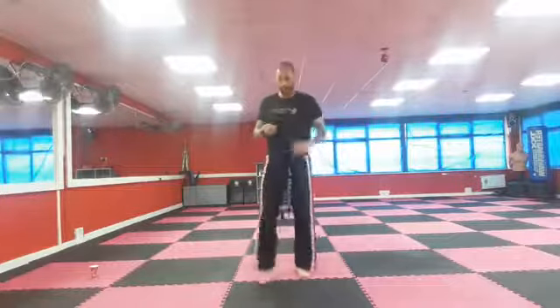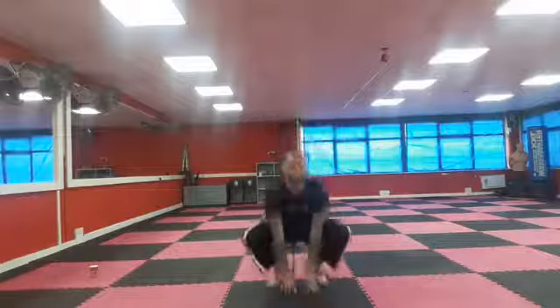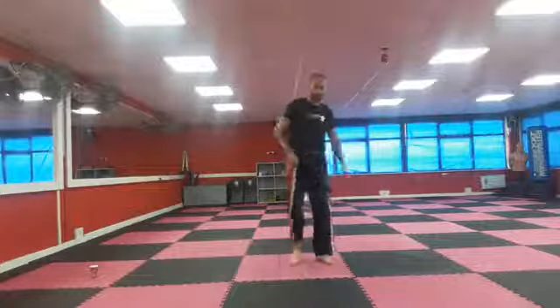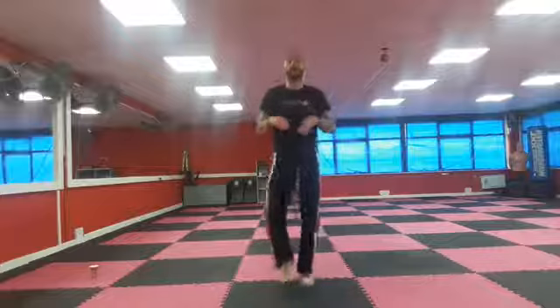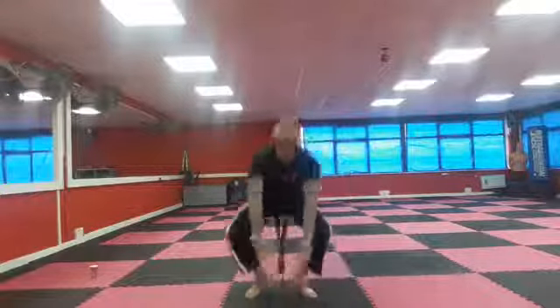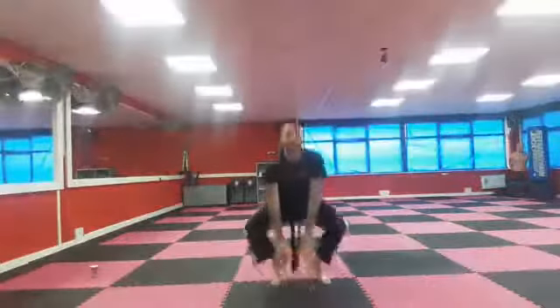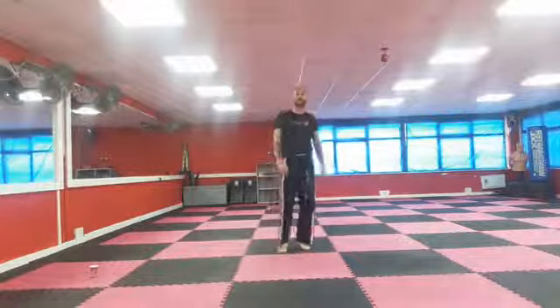We're going to jog on the spot, and when I say down — into bunny hop position, straight down and start bunny hopping. When I say jogging, we're back up jogging on the spot. We're doing this for about 30 seconds, changing between bunny hopping and jogging. Let's start jogging. Bunny hopping — straight down, nice and fast. Up, jogging. Back down. Keep going — up, jogging. And bunny hopping. Up, jogging. And time — shake out those legs. Go get yourselves a quick drink.